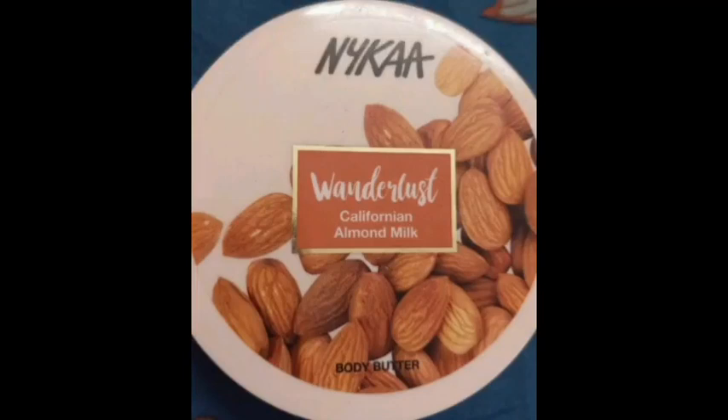Hi friends, welcome back to my channel. I am going to review what I am going to do. We are going to look at Nika's Wanderlust California Almond Milk Body Butter.